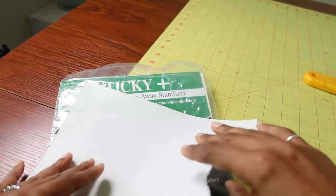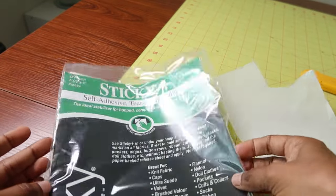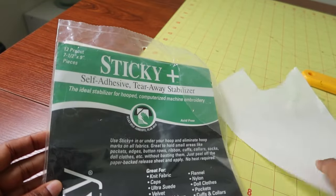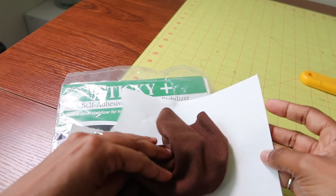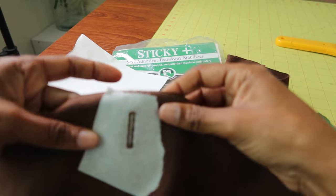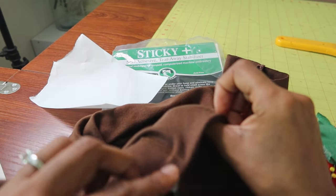I'm about to sew the buttonholes and I'm going to use this tearaway self-adhesive stabilizer. I'm going to stick this under the fabric and then stitch the buttonhole. I decided to use the stabilizer since the fabric is knit and I didn't want it to stretch out of place.